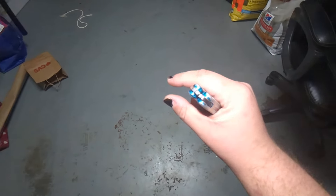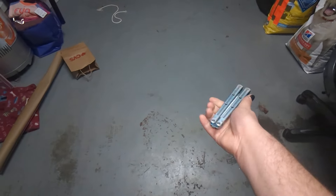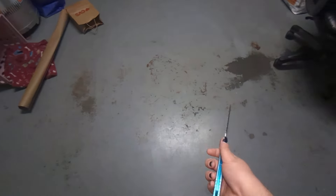So bronze washers wear a groove, and that's why you get a little handle play after time. Because your knife breaks in and it wears into the groove.